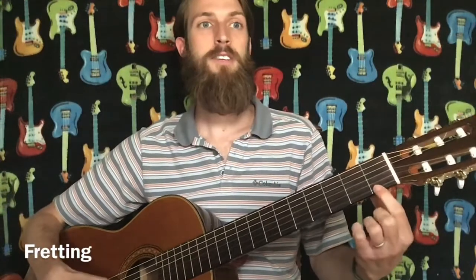Let me show you how to play the frets on the guitar. Take your first finger and place it on the first string right behind this metal strip. You'll be on the first fret and as you pinch down you can play that string. Go ahead and play frets two, three, and four, and then try that on every string. Make sure you use different fingers.